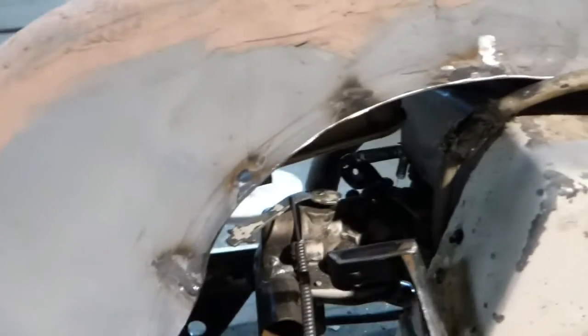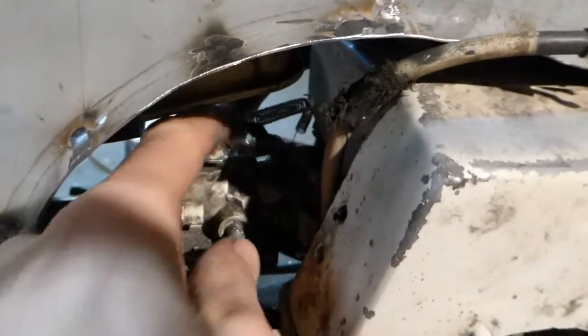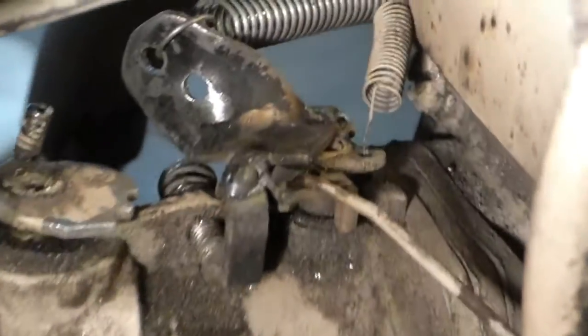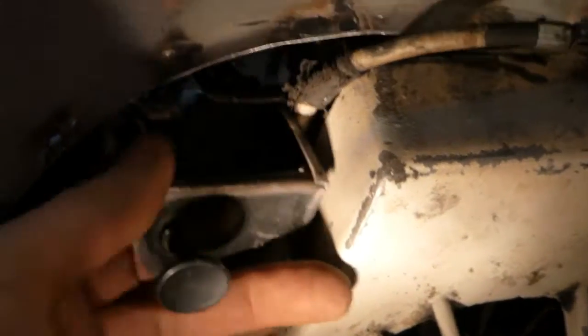This hole here is where the throttle cable will go. I welded on a little extension there so I'll be able to hook the throttle to something, and then I'll run the cable through that hole and put a cable stop on the back — so it'll go like that.